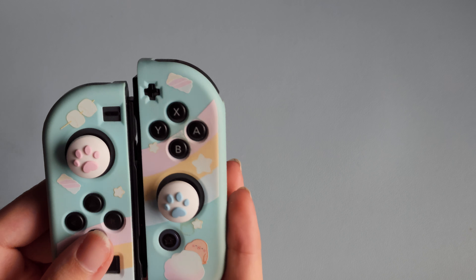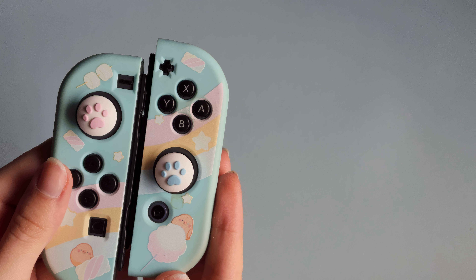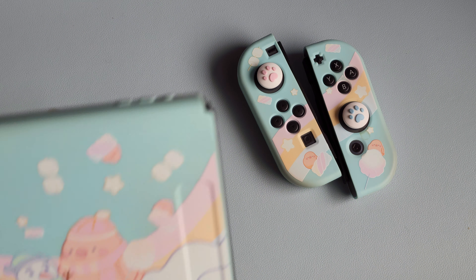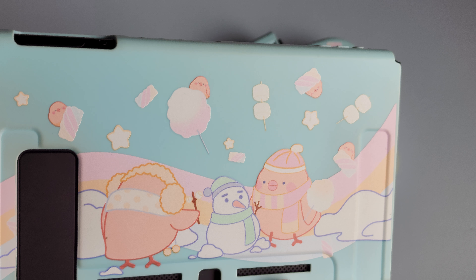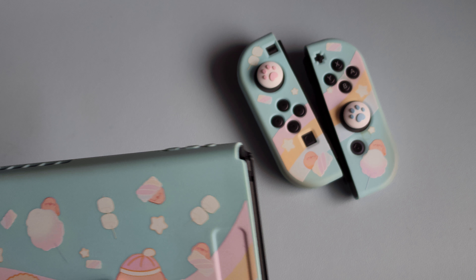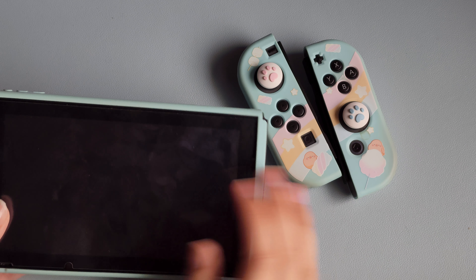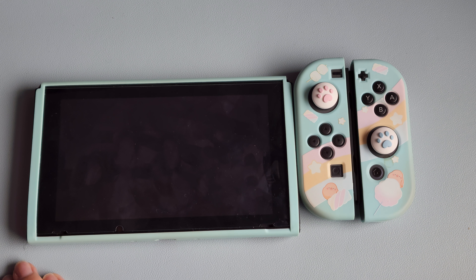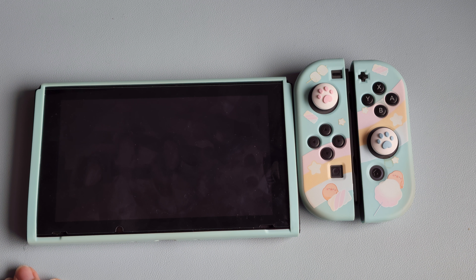On my Switch I currently have a different GeekShare case — it's this blue one with a snowman and some chick birds. So I'm gonna remove my case before I unbox the new one.